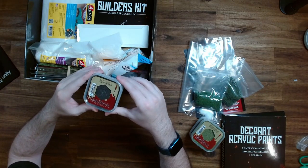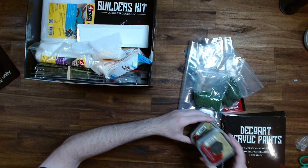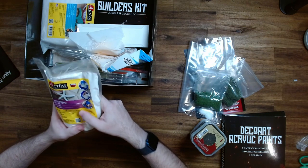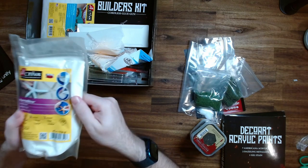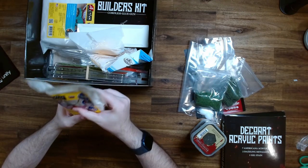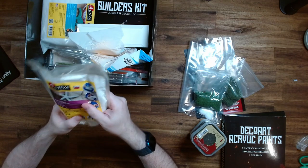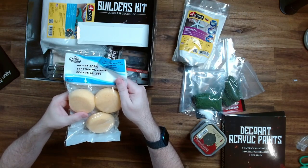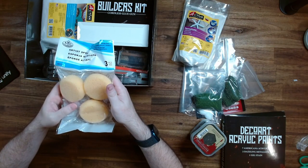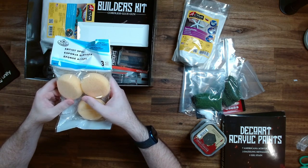We've got some more grass flock, so it's good that you get a few different colors to choose from. We've got some casting compound now — looking at the pictures on it, it looks like you can mold with it, so that'll be interesting. I wonder what we could use that for. Almost 800 grams here, so that's quite a fair bit. We have some sponges — always very useful. These are great when you're painting things like terrain and you just want to dab on some detail.